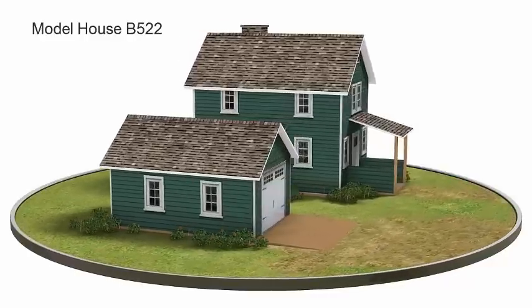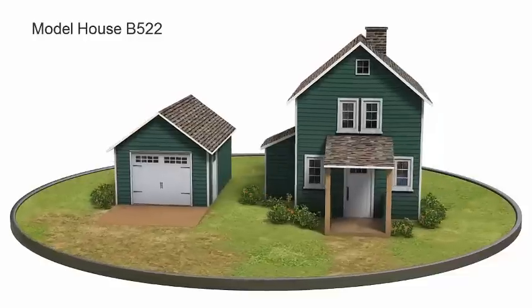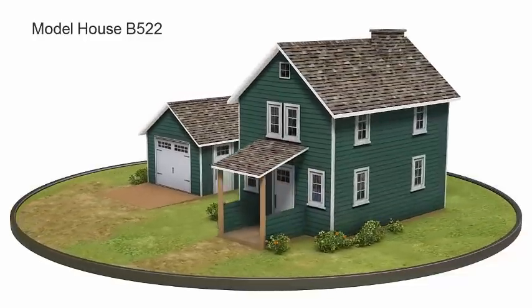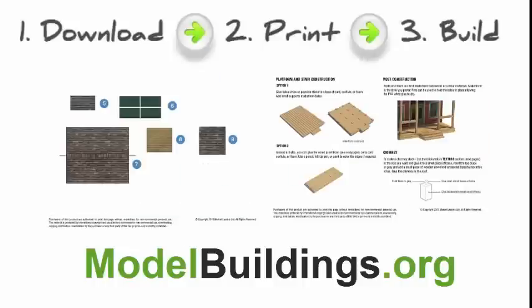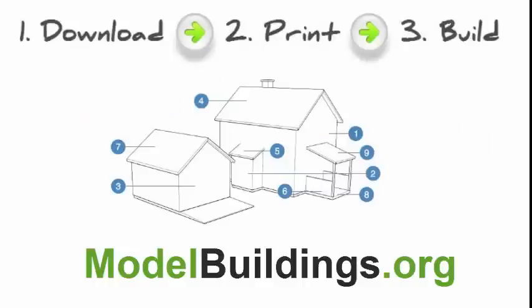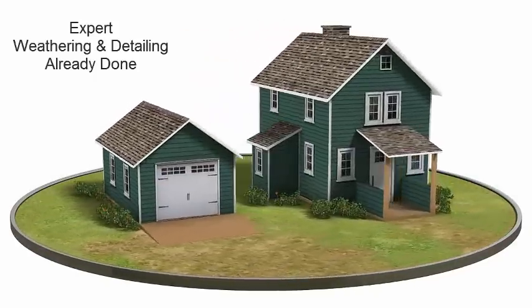You might think it's impossible for the average model railroader to make a scale model house as good as this, and to make it look this real. Fact is, it's straightforward, even if you are a beginner in the hobby. Better still, you won't need to invest in an airbrush, because the expert weathering and intricate detailing is already done for you.